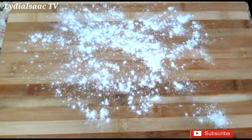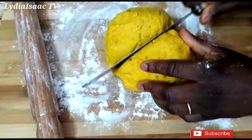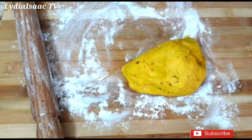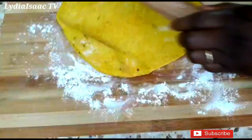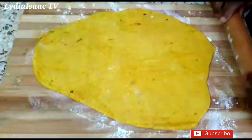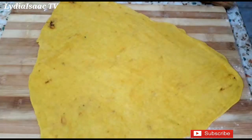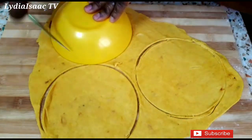Now I'll add some flour to my work surface and rolling pin. I'll divide the dough into two parts and start working with one. I'll roll the dough out very thin for my beef patties, though you can make yours a little thicker. You can see how flat the dough is — I'll use a round circular plate to cut the dough out.